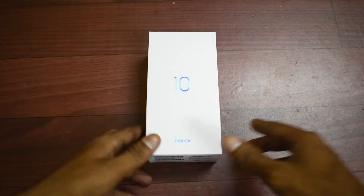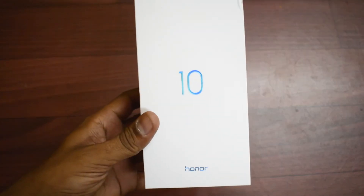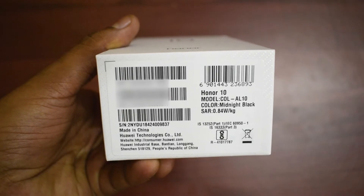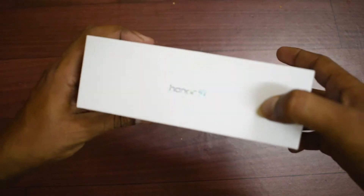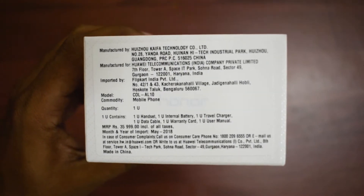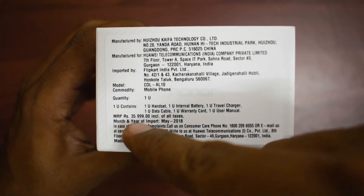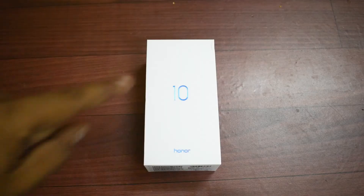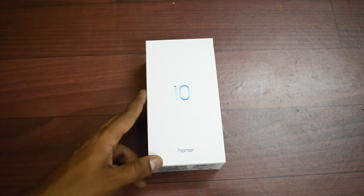It's time to unbox the Huawei Honor 10. Here's the box — to the side there's IMEI information and all the relevant details. It says Honor 10, a very clean looking box. On the back you have all the specifications, pricing, and manufacturer's details. The pricing shown here is ₹35,996 but it's actually ₹33,000 in India.